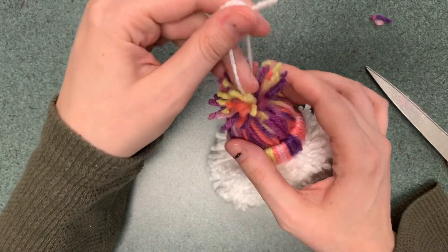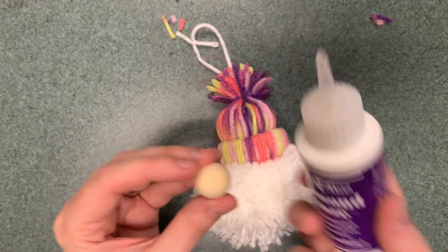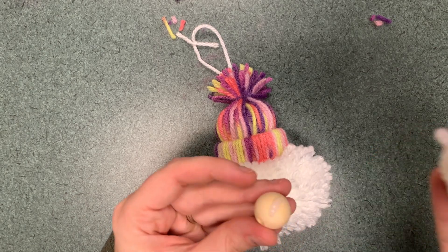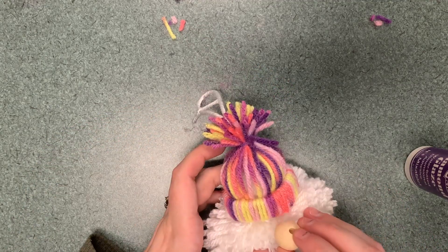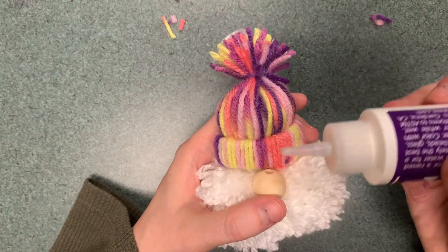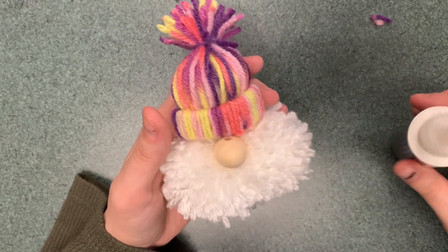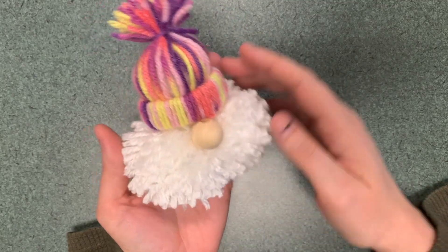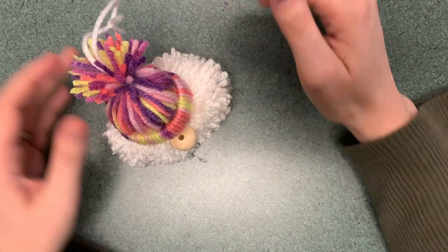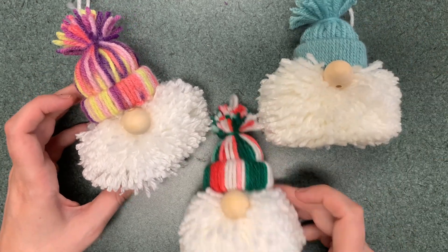Now you have your gnome. For the nose, I'm using craft glue but you can also use hot glue — just put a little bit on and stick it. Make sure some of the glue gets on the hat because that will hold it in place better. And there you have your little gnome that you can hang wherever you want, or it can even sit. I hope you enjoyed that and have fun making some pom-pom gnomes!